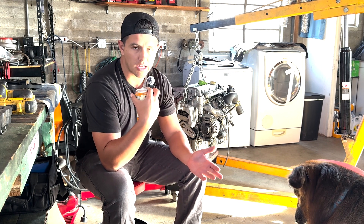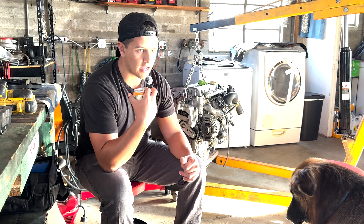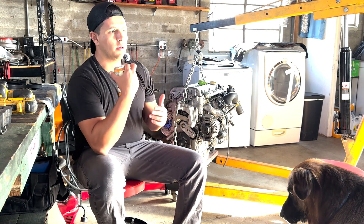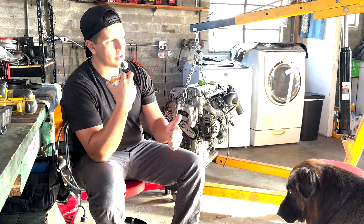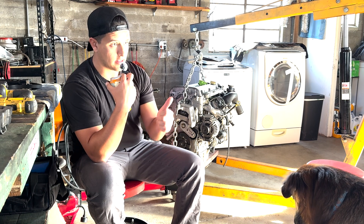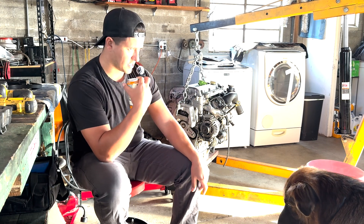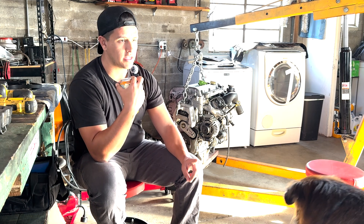The most challenging part of the B207 big turbo build is finding the right setup. The ZZP manifold is nice — it's based on the Cobalt LNF engine — but getting the wastegate as well as the oil and coolant lines run, and getting the downpipe and wastegate dump back into that section, I think that's going to be the hardest part just because of size.